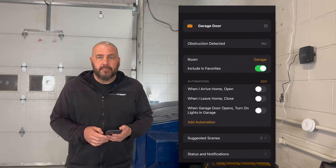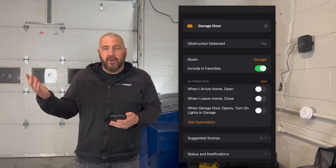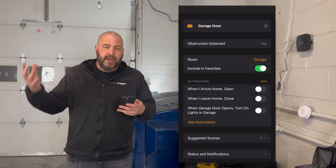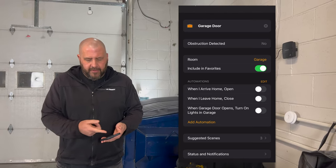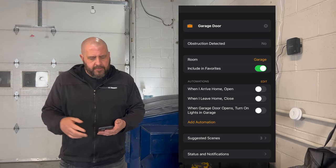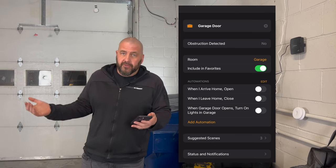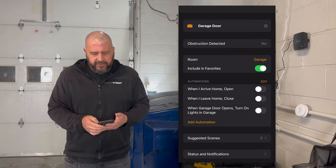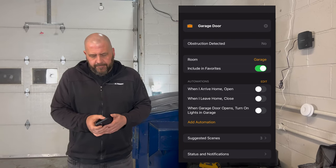In addition to the manual switch, you can add this to different automations. So you can make your garage door open or close depending on when you arrive — whatever you want to do. You've got the option for when I arrive, and I've got these automations just ready to go, so you can toggle any of those on. It also shows if there's an obstruction detected, which is cool — so you know if there's something blocking your garage door. You can set up different notifications, so you can be notified through HomeKit when your door opens and closes. All pretty cool.